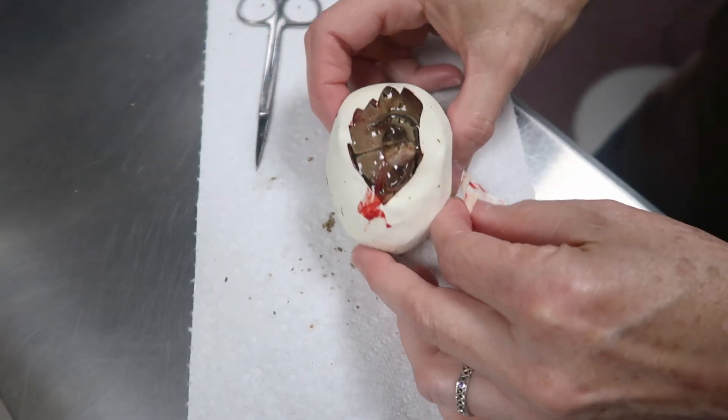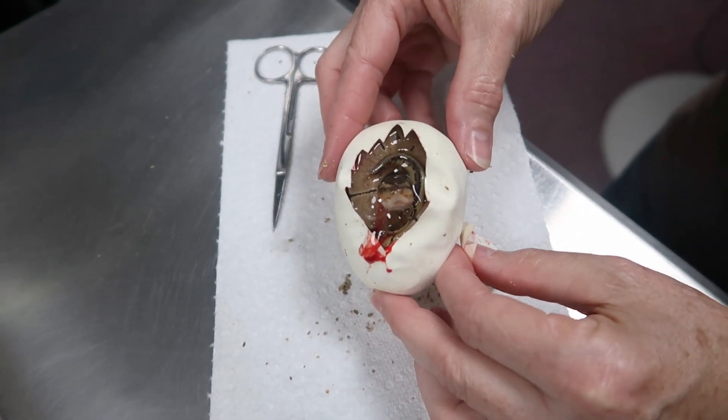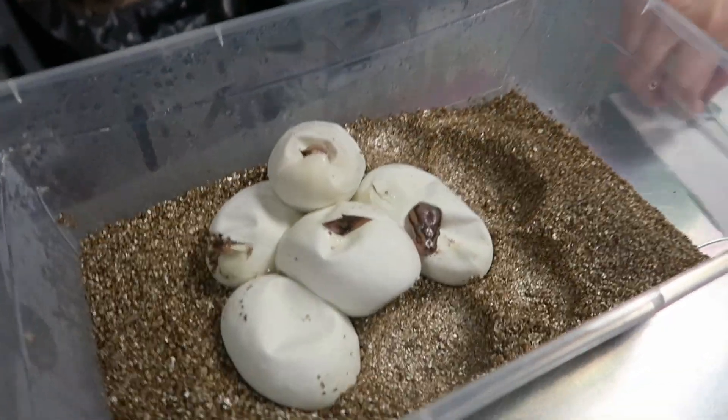Is that a pinstripe? Looks like it — yeah, I think that's just a pinstripe double hit. Alright, I'm going to hand the camera off real quick.